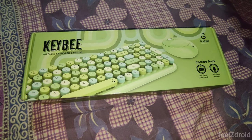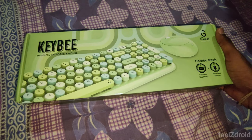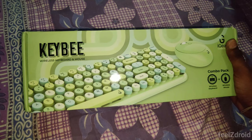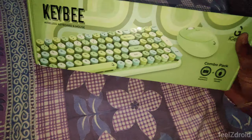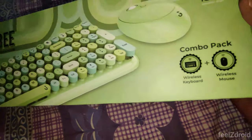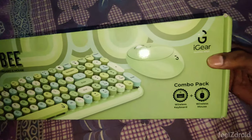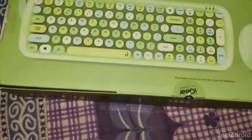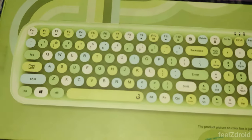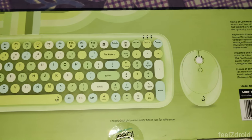Hello guys, welcome to Fieldstroyd. In today's video let's see the unboxing of the iGear Kibi wireless keyboard and mouse. This is a combo box — it comes with the wireless keyboard as well as a mouse. As you can see, this is a typical retro style keyboard, so the entire layout represents typical old typewriters.